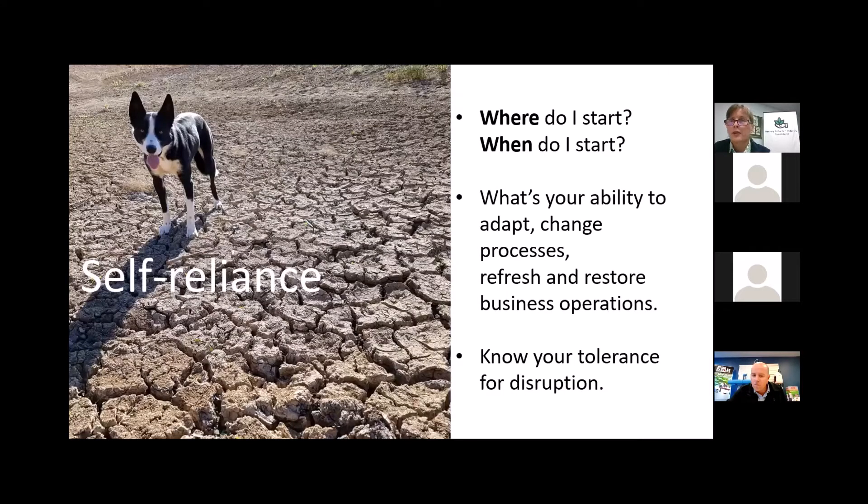Let's look at the concept of self-reliance. Where do you start, and when do you start to plan for a drought? Every nursery I've been to has a dog — here's Shadow, standing in the middle of a totally dry dam, not looking too happy. How is he going to get water? How are you going to get water? Are you going to be able to start on this process by yourself, and at what point can you begin to change? Attending this webinar will give you some fresh insights into technologies available through Eric's and Ben's presentations.